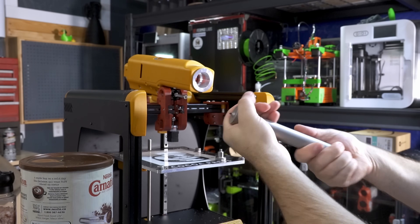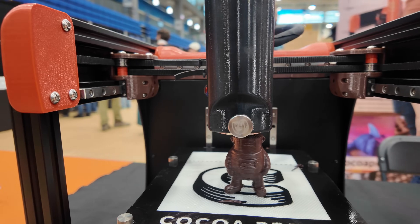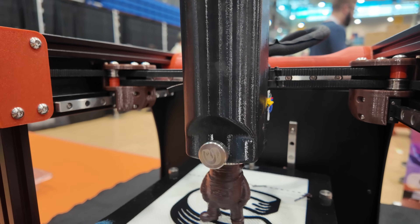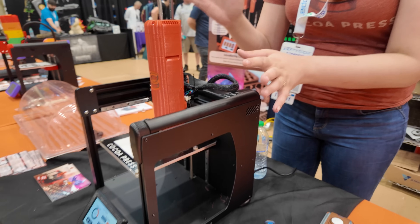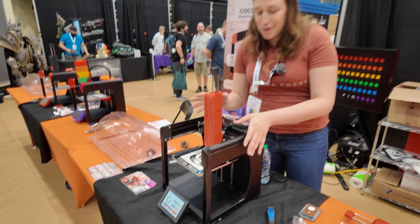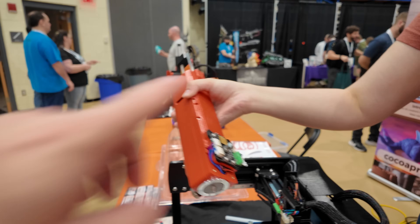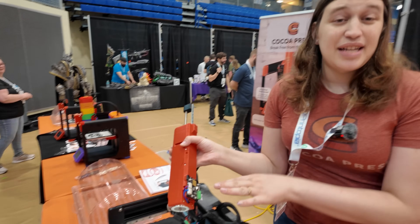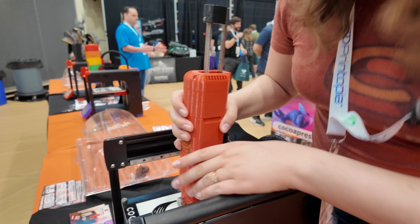This one right here is printing away and we have one down here that's not printing, so we can take a better look at it. This is Cocoa Press 2. The first thing is the swappable extruder - one button and you take off the whole extruder. What are we using here for the connection? This is the Big Tree Tech Hermit Crab, the standard version.